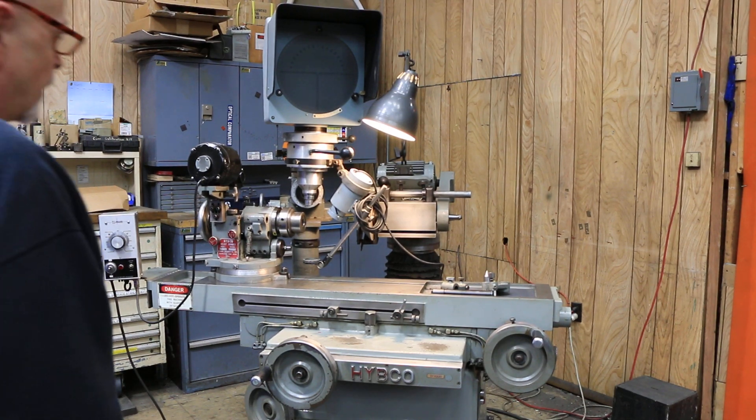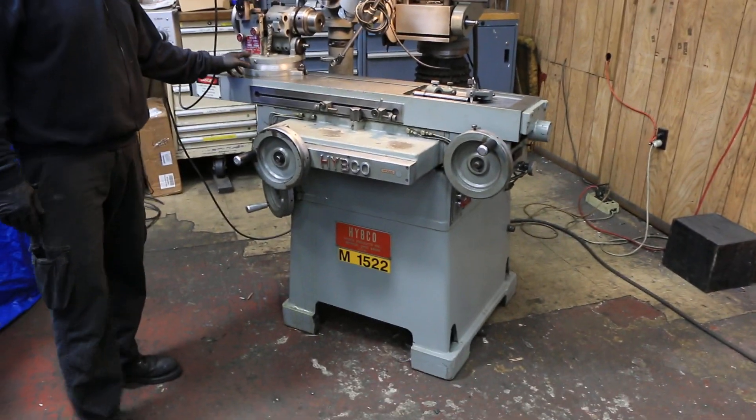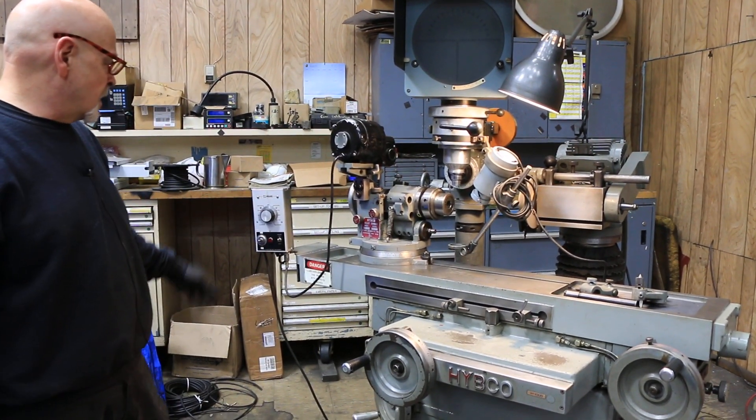This is the HIPCO tool and cutter grinder, the model 1900 with the 2100 relief grinding fixture currently mounted on it, motorized with the Minrac controller.